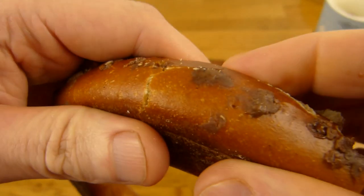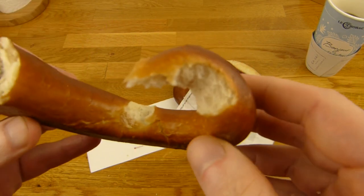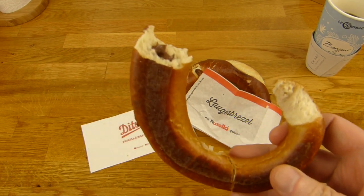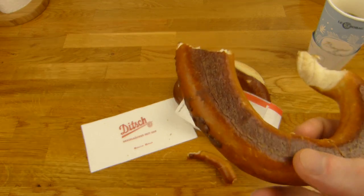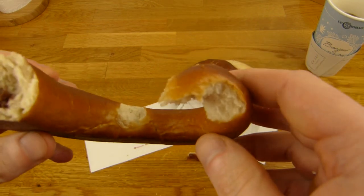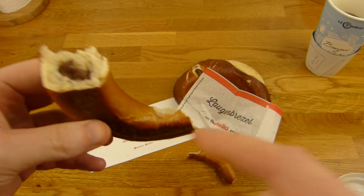Let's open this. There's the Nutella — here we go. Mmm, oh, nice. So you can buy just a cup of Nutella or a jar and then dip a pretzel in it. Or maybe one day, a few pretzels. Mmm, yum.